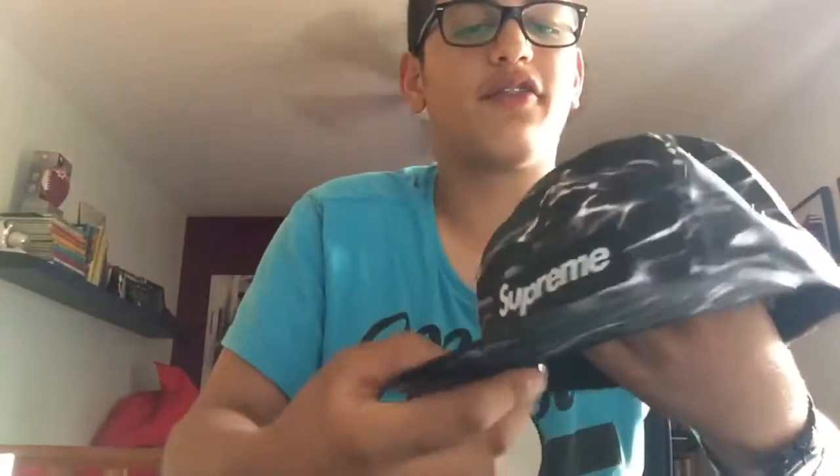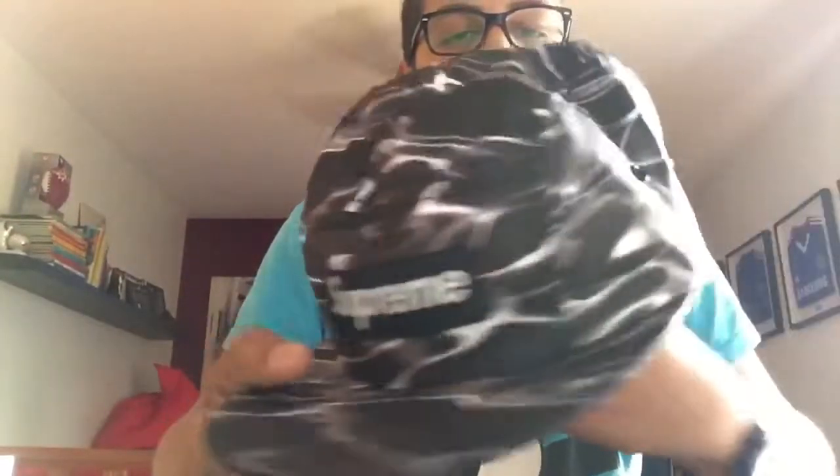I wouldn't recommend getting this unless you really like it. I really liked it now that I have it in hand. If you have a friend or anyone who has a hat like this, go check it out before you try to get it — they all dropped and I'm sure it's sold out. I got this hat quite a while ago and wasn't planning on making a video but decided to post more videos like this.